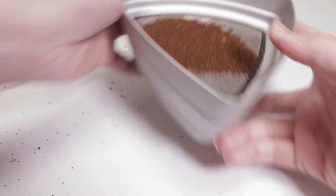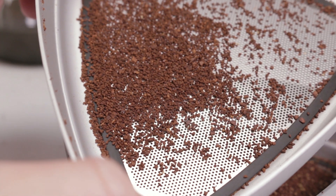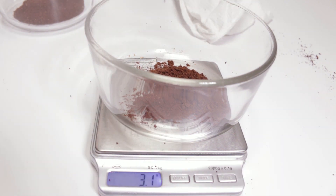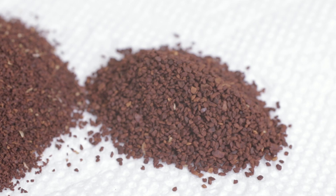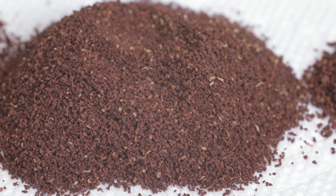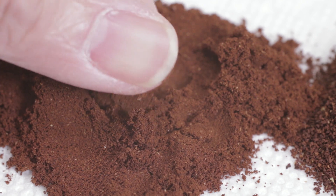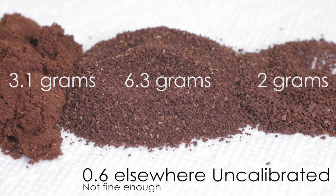I did this roughly about 5 times, and each time I re-ground the boulders, it did reduce the amount of boulders and increased the yield of brewable coffee, but it also increased the fines. I got it down to a fairly small amount — just a couple of grams — where I had a decent amount of regular brewing coffee, but I generated a lot of fines. First time using it, it generated a lot of waste — I technically had 5 grams that was unusable from 12 grams.